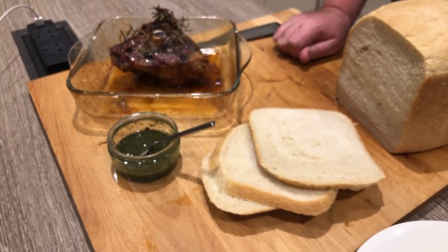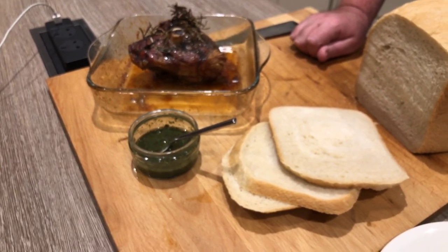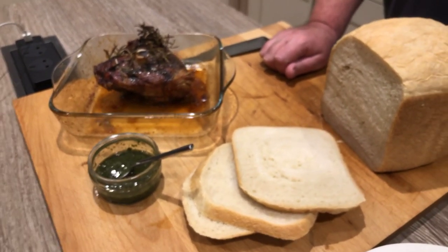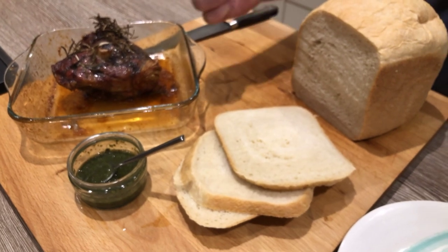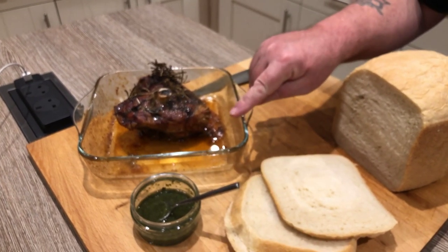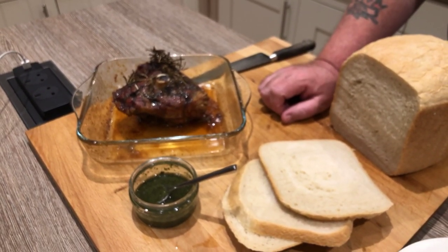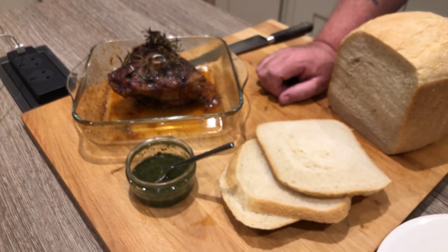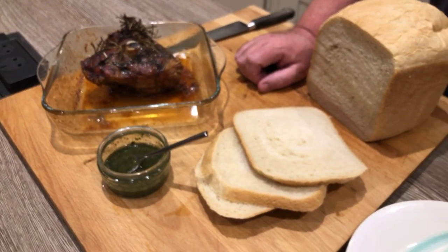That is the Russell Hobbs bread maker — £60 from Amazon, or £59.99 if you want the white one. I'm really pleased with it. If you found that of interest, please give us a thumbs up — we'd really appreciate it. Don't forget to hit that subscribe button because the more subscribers we have, the more of these videos we can bring you. Next time we'll be doing sun-dried tomato and black olive bread. That's it for now — we're going to have supper. Thanks everybody for watching, stay safe, and bye for now!